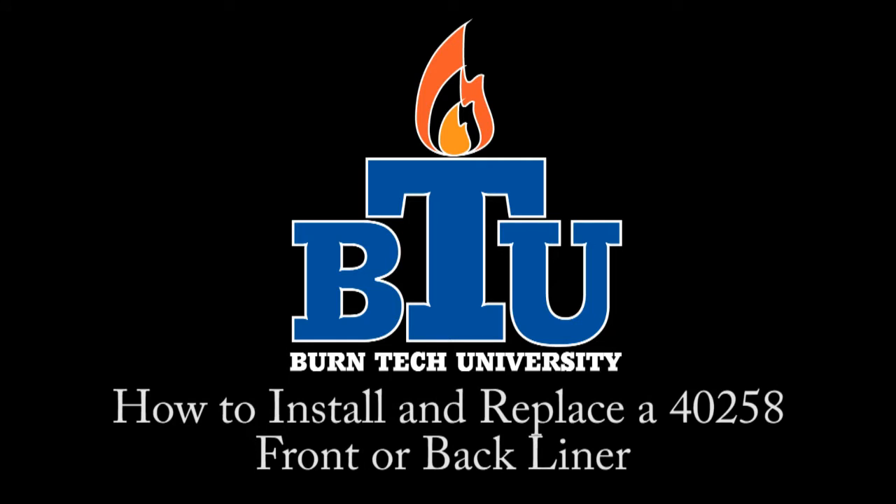Welcome to this edition of Burn Tech University presented by United States Stove Company. In today's video we will show you how to install and replace a 40258 front or back liner.